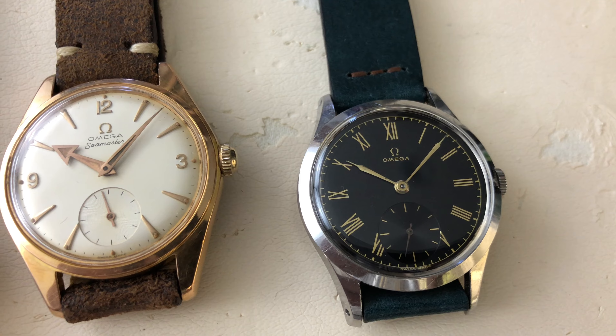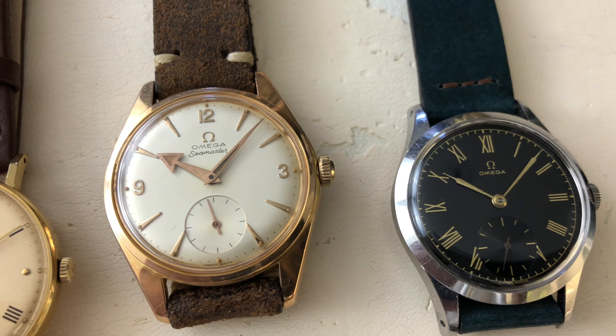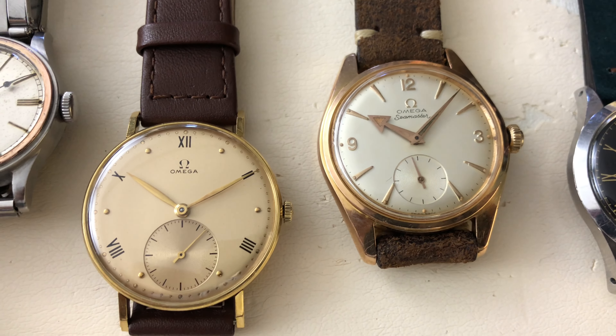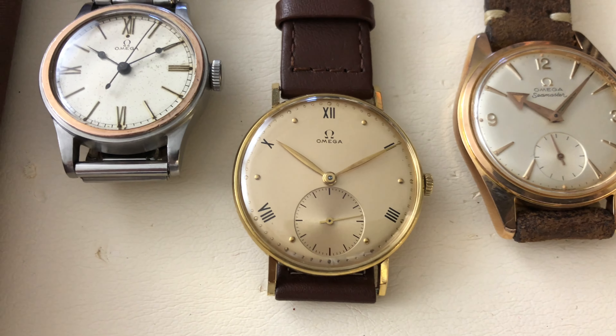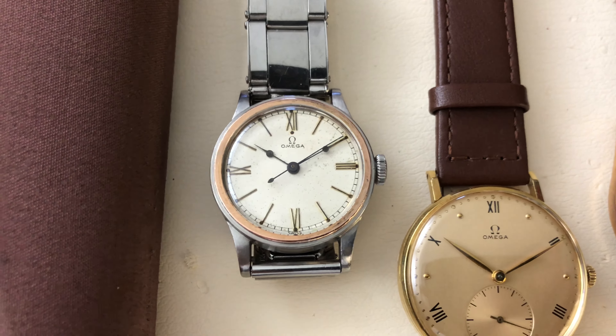Those of you who are my longtime Instagram followers will probably have seen all five of these watches. Let me go through each piece starting from the earliest production year. Please note that creating one of these videos takes up a lot of my time. Your support is vital to this channel by hitting that thumbs up button below. I would also like to thank all of my Patreon and buy me a coffee supporters.